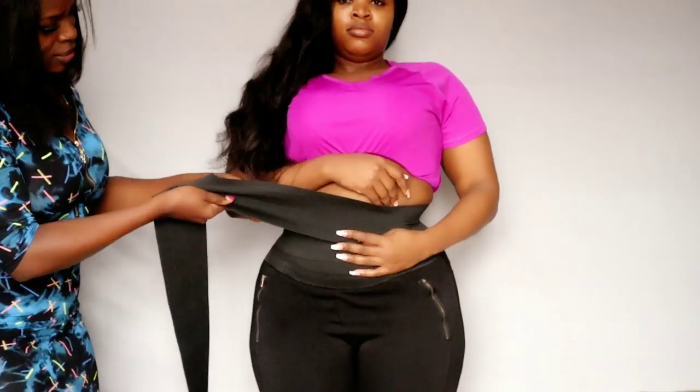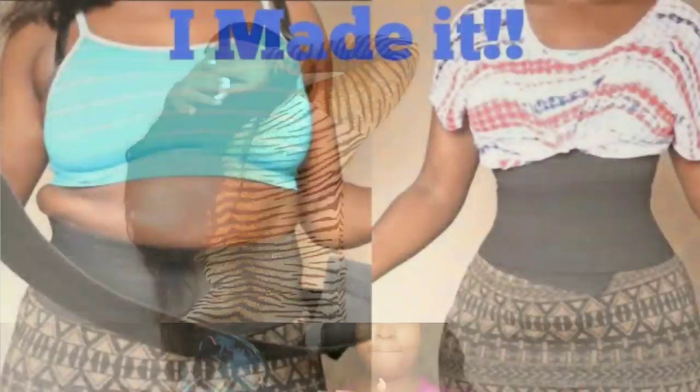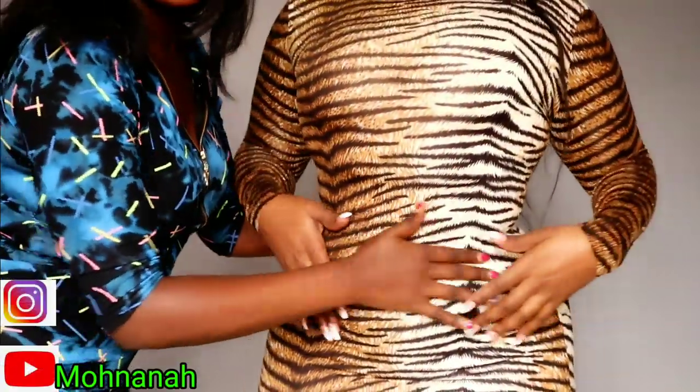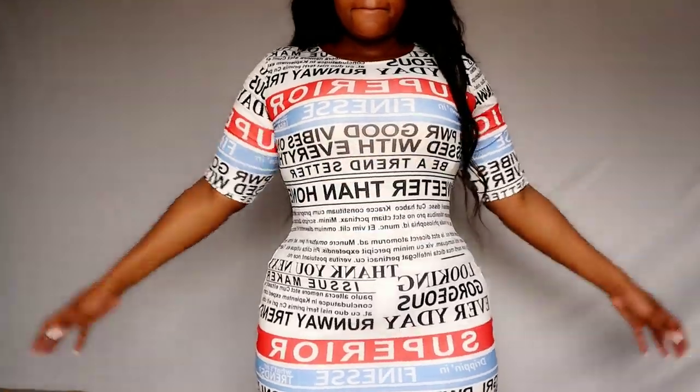Hey loves, welcome back to my channel — if you're new, welcome! In today's video it's the same concept as my previous one where I showed you how you can make your own vest trainer, but I wanted to try it on a different person to see if there are any changes or differences. I'll link her YouTube and Instagram in the description box below, and also the previous video on how I made the vest trainer.